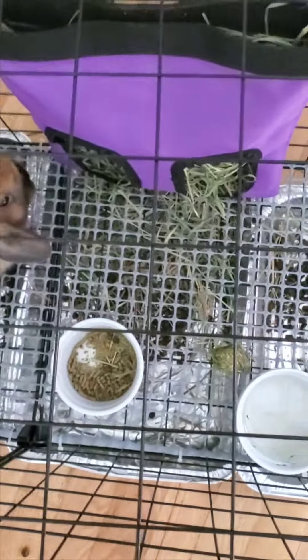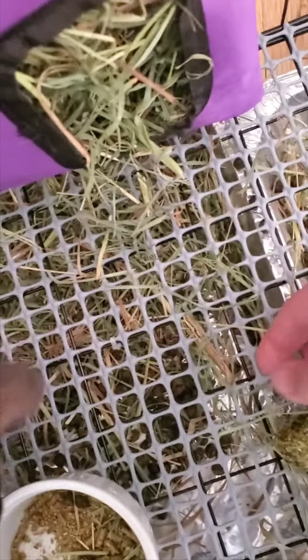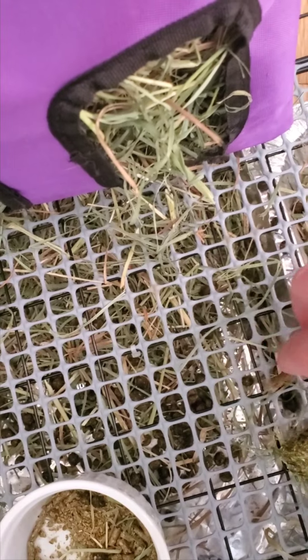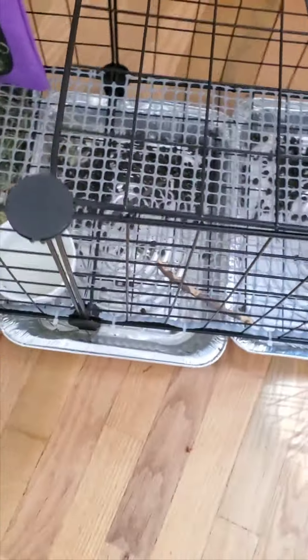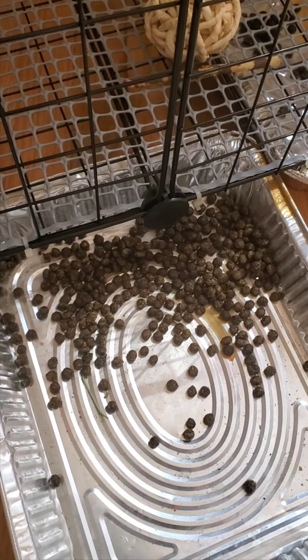Inside I put in some plastic chicken wire. It's about half-inch wide, so it allows their poop and pee to go down inside, but it's really soft on their feet — because the grates themselves are quite wide and they would get their little feet caught in there. I lined that along the bottom, and underneath I have these little metal lasagna dishes that I got at the dollar store. Nice and easy — you can pull them right out.